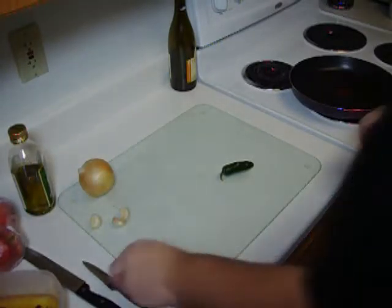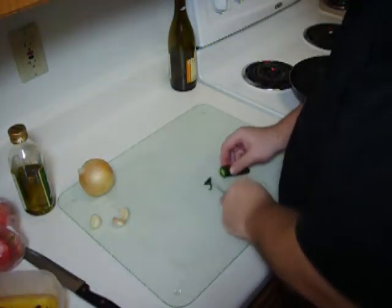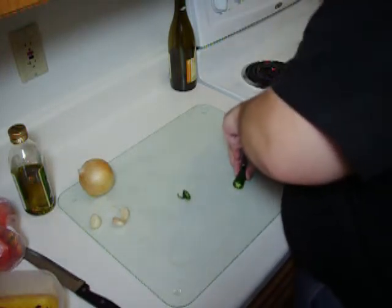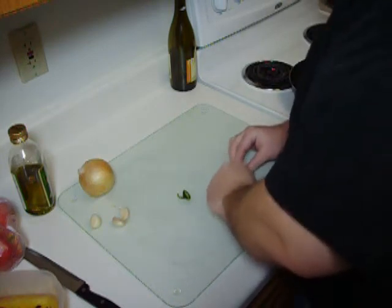Today we're going to make a nice little recipe — some veggie patties that I got off of the Food Network, and it should be really tasty. All the ingredients are in the sidebar along with the whole recipe, but here we go, I'm just going to narrate this.